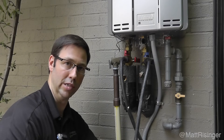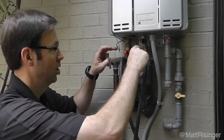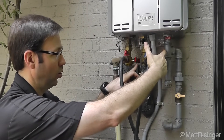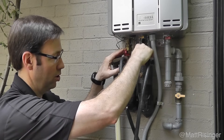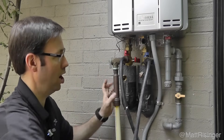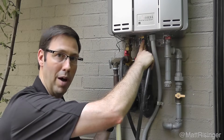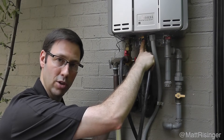We're going to do the exact same process to hook it back up, except in reverse. We're going to undo these hoses, close these valves, then open up the cold on the hot side after these are shut off. Then we're going to turn the gas line back on. We're also going to pop that filter out one last time just to make sure it's nice and clear. It's a real simple operation.